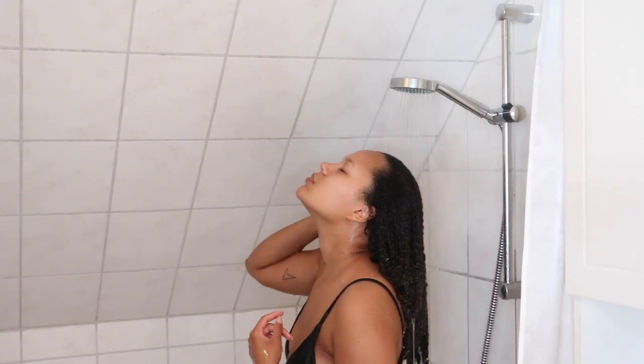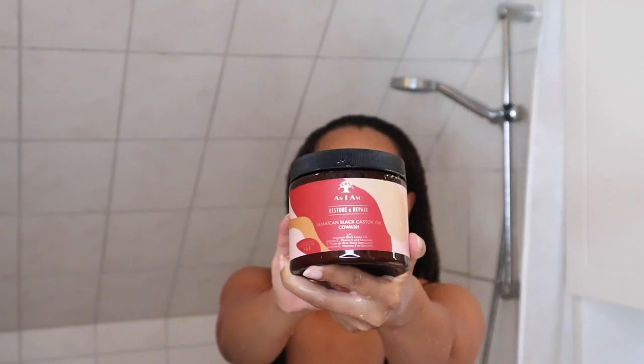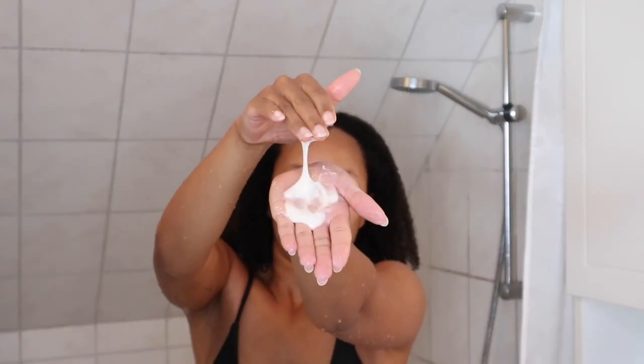I start off by wetting my hair and this is the point where you can use the co-wash, but today I'm going to be using the shampoo. I go in with the shampoo and massage it into my scalp. I always start in the front and make my way to the back, then flip my hair and apply some shampoo on top and massage it into my scalp in the back as well.